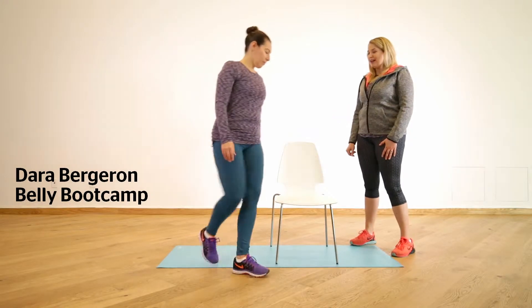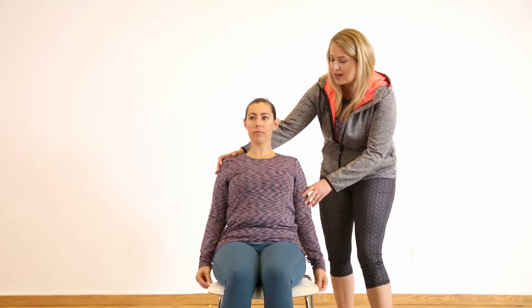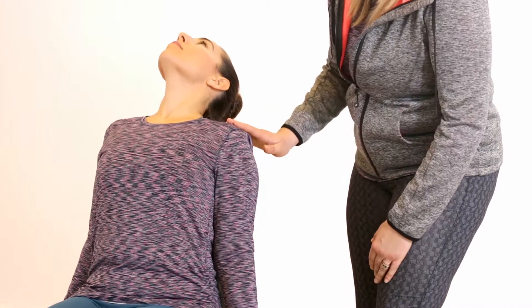Okay Erin, have a seat on the chair and just back your bum right up to the back of the chair. We're gonna let your arms just fall down and your back's gonna naturally just sort of drape over the top of the chair. At home you want to use a desk chair or a chair that's not too high for this.